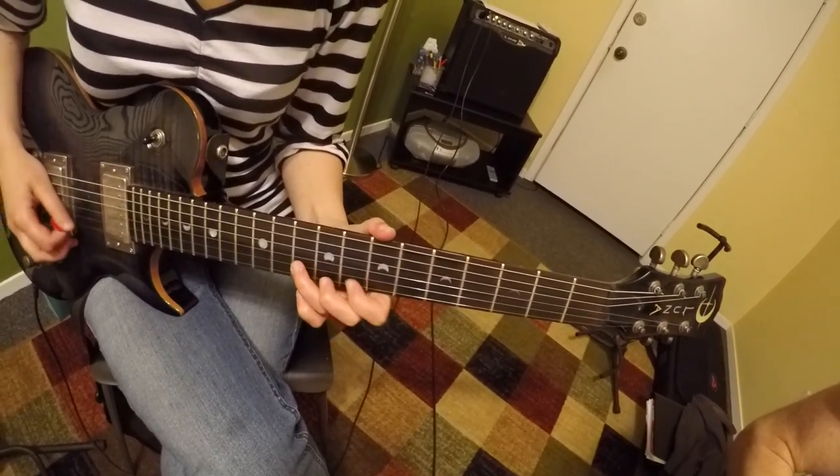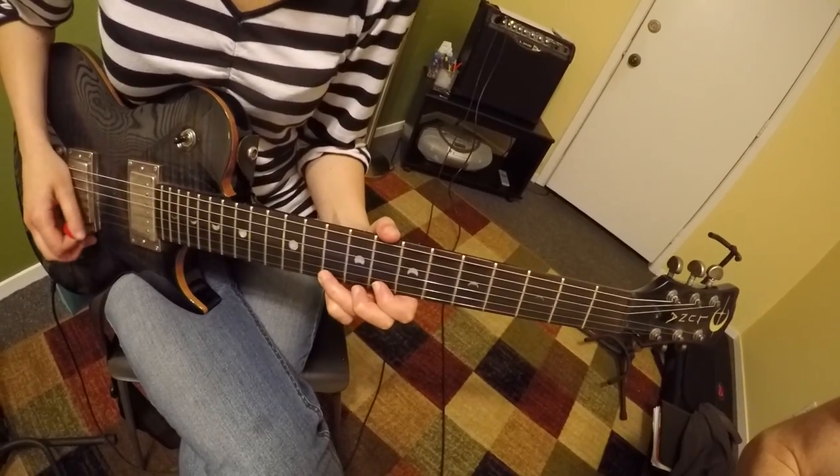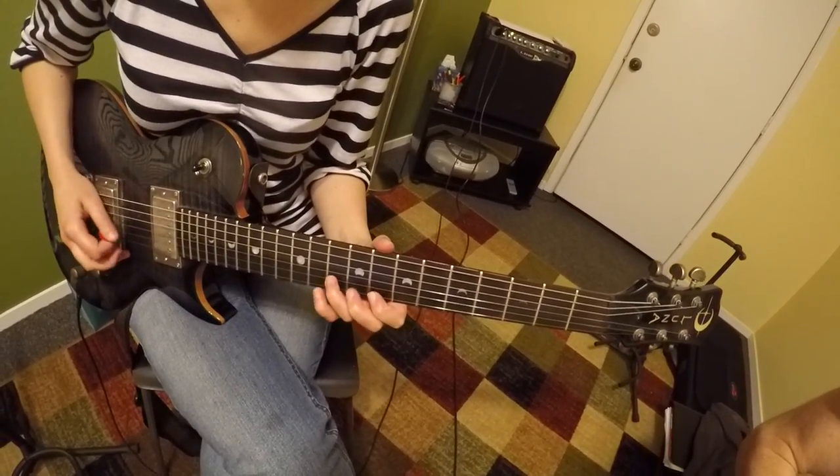We've also worked on essential fundamentals of playing such as keeping time, proper picking technique, and bar chords. So come take a listen with me at Lone Star School of Music. I'll see you next time.